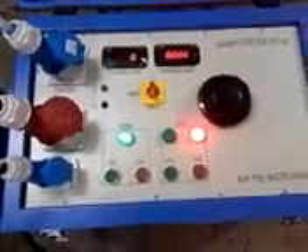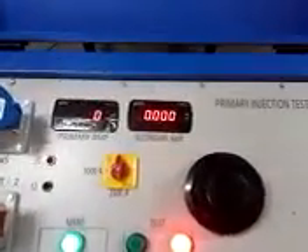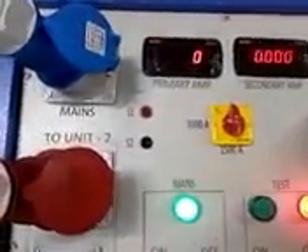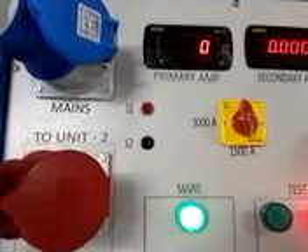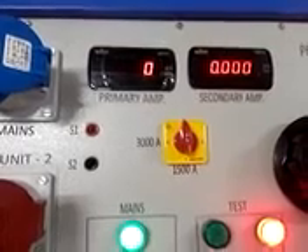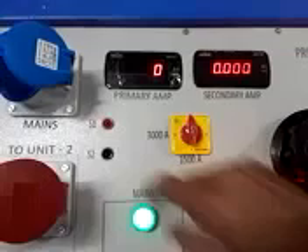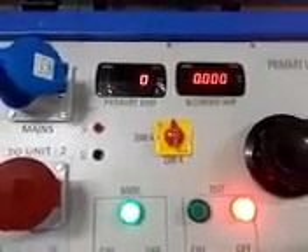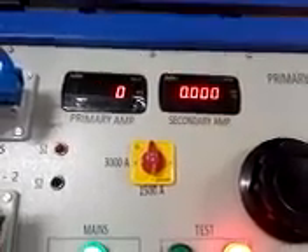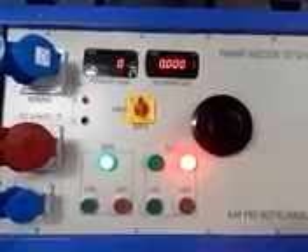We have provided secondary terminals for a special purpose. If you wish to test a CT ratio, then connect the CT primary to the output busbar of the loading unit and CT secondary should be connected at S1 and S2 terminals on the control unit. The primary ammeter will indicate the primary current and the secondary ammeter will indicate the secondary current, and by this we could calculate the CT ratio easily.